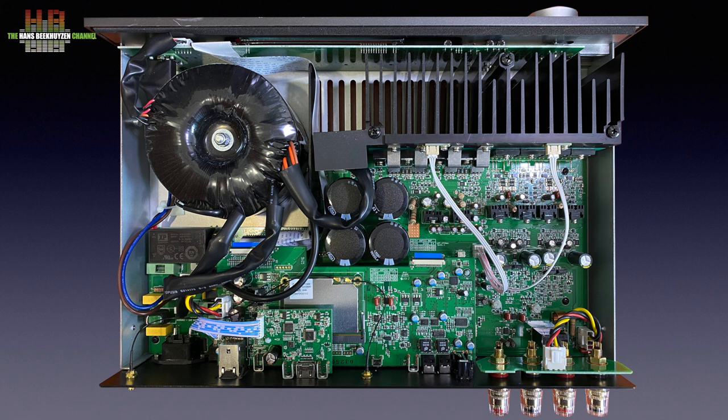Class G is a combination of Class A, known for its sound quality at lower power, and Class AB, with its crossover distortion and higher power output. Class G stays in Class A up to a certain level — around 20 watts here — then switches to Class AB when higher power is needed, at which point crossover distortion hardly influences the sound quality. To do this, two power rails are used that are switched between depending on the output power needed. The power amp delivers 120 watts per channel into 8 ohms and 220 watts into 4 ohms.